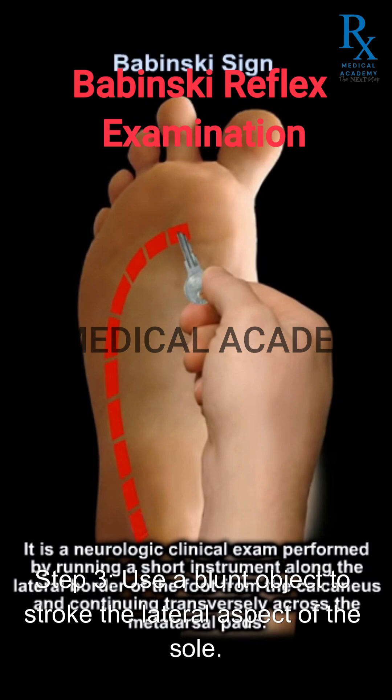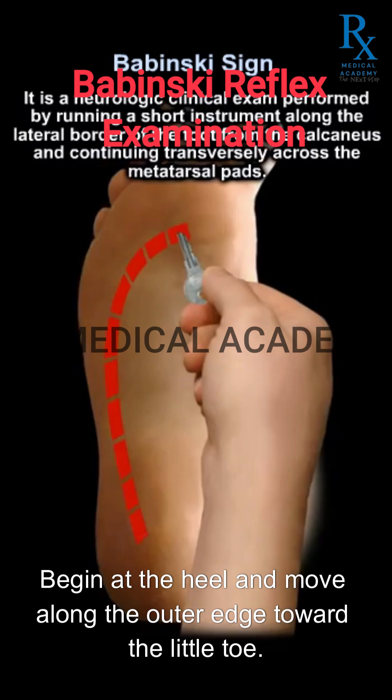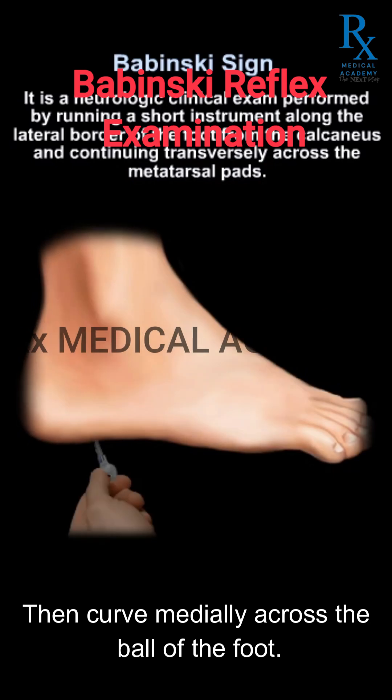Step 3: Use a blunt object to stroke the lateral aspect of the sole. Begin at the heel and move along the outer edge toward the little toe, then curve medially across the ball of the foot.